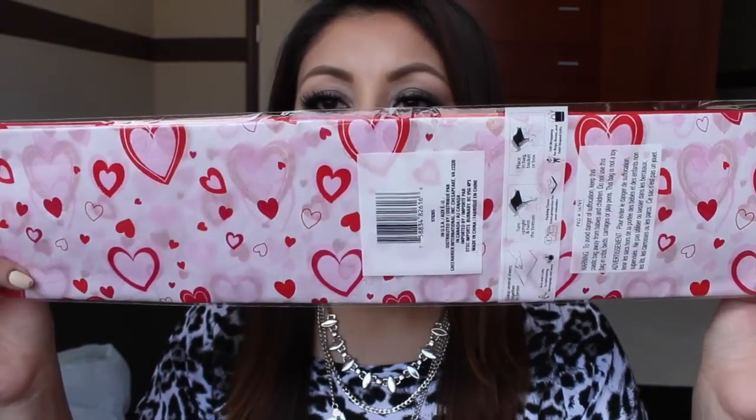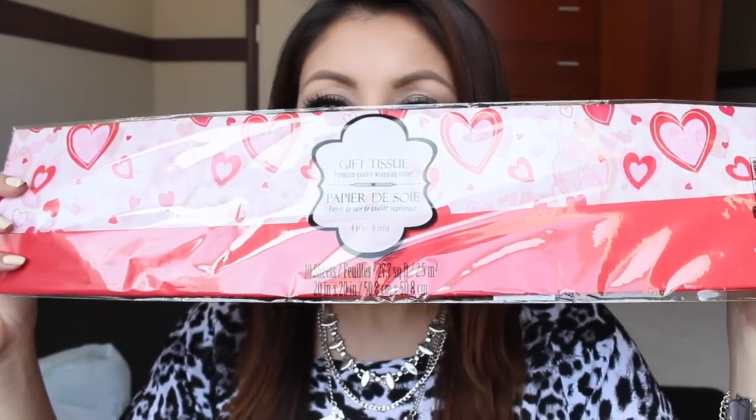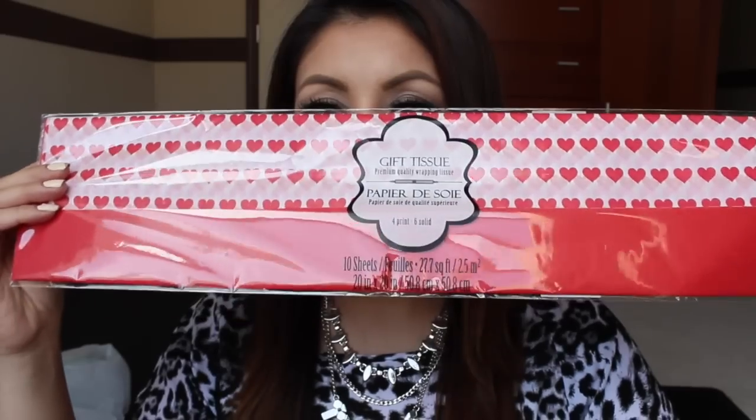First, I picked up two tissue papers. This first one has a design on it and also comes with a plain red tissue paper. This other one has a different heart print but also includes the red paper. I also found this masking tape — I wasn't going to pick it up but figured I'd find a use for it, and it was just so cute.